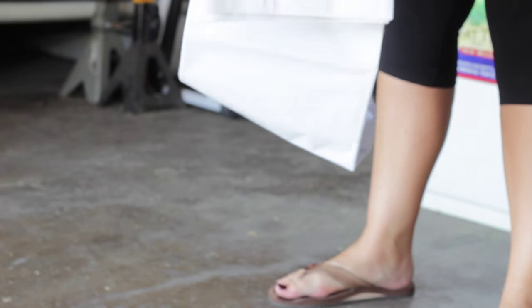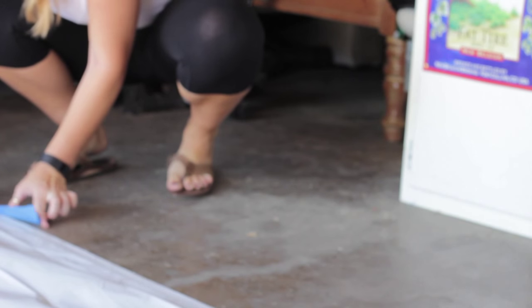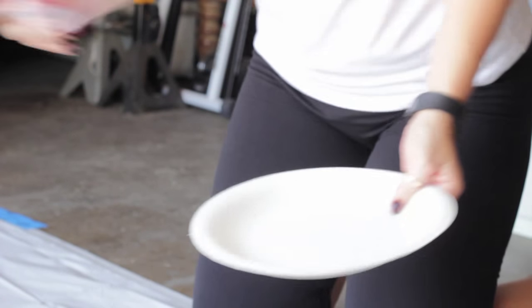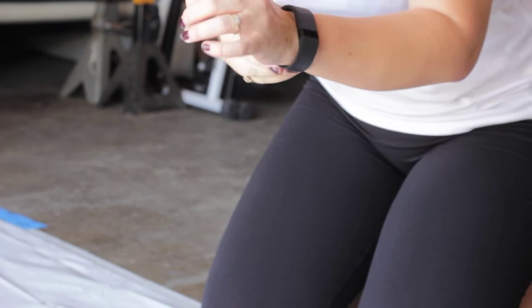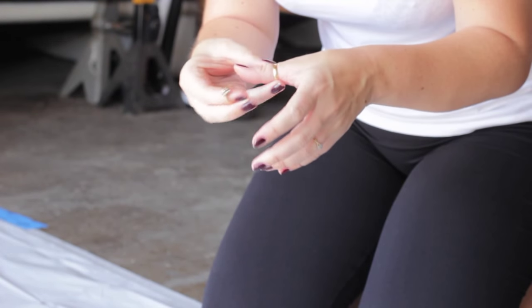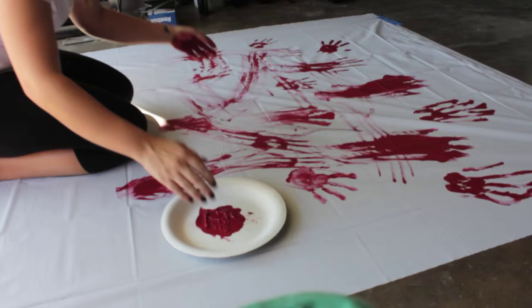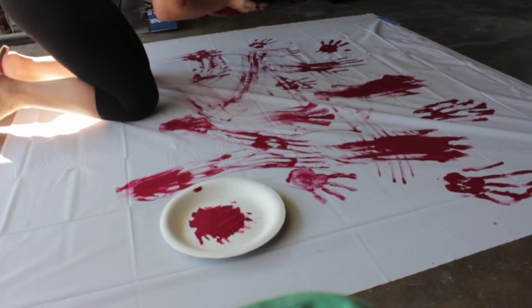So let's begin. First, let's open the shower curtain. I'm doing this project in our garage so I don't make a mess in the house, and it's a large enough surface. Tape down all four corners. Once you tape down all four corners, don't forget to take off all your jewelry — I definitely almost made that mistake. The last thing you want is acrylic paint to get stuck inside your rings.